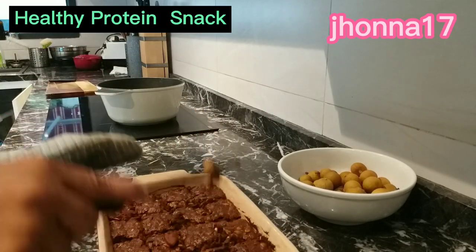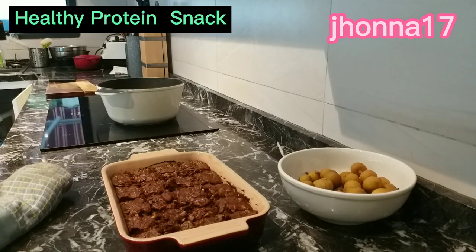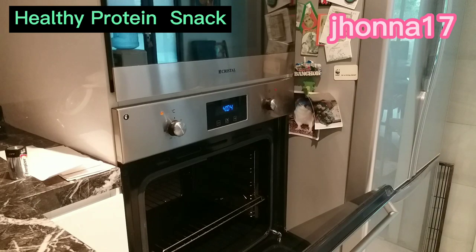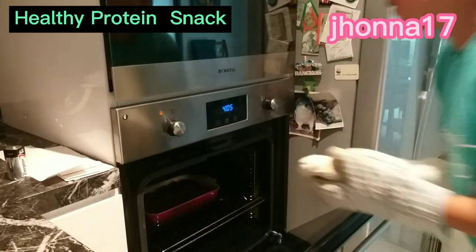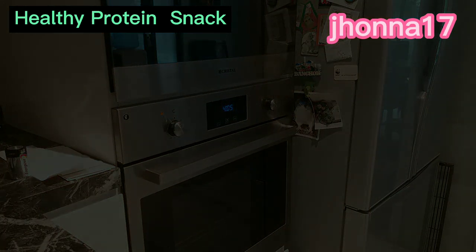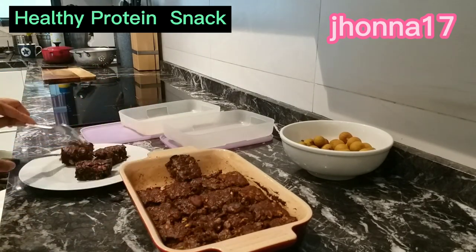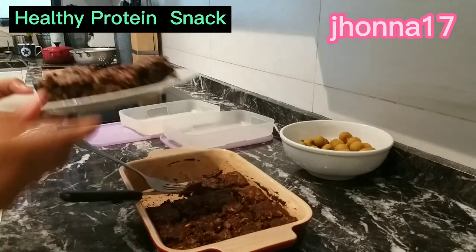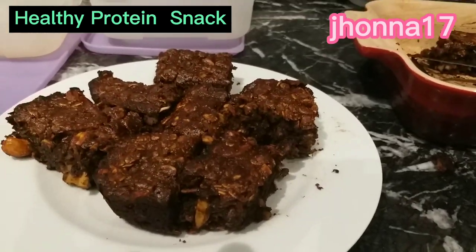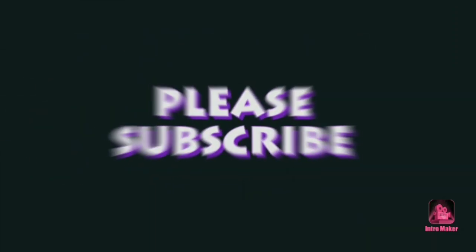After nito guys, hayaan na natin. So ayan na, na-slice ko na. So ibabalik natin sya sa oven na naka-off na — for 20 minutes para tumiga sya at magiging bar na sya. So hayaan natin for 20 minutes. After that, kukunin na natin sya — tumiga na sya, sama na sya, kukunin natin.